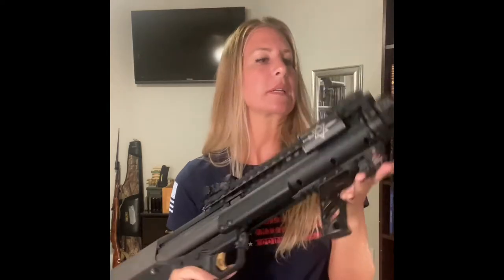Hey guys, welcome to my channel. Today we're going to go over my Kel-Tec KSG, which is probably my most tricked-out gun. I built this gun several years ago when I was working at a gun dealer in Texas. It kind of became my go-to weapon to check out for people who wanted to buy it, and I had a lot of fun with it.